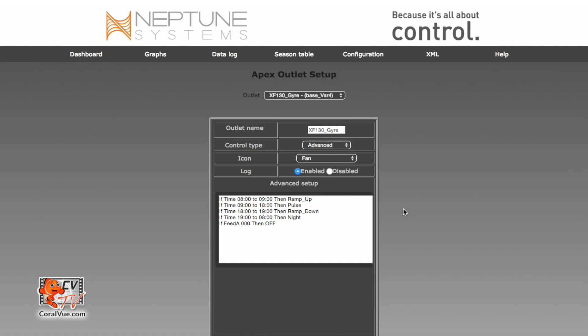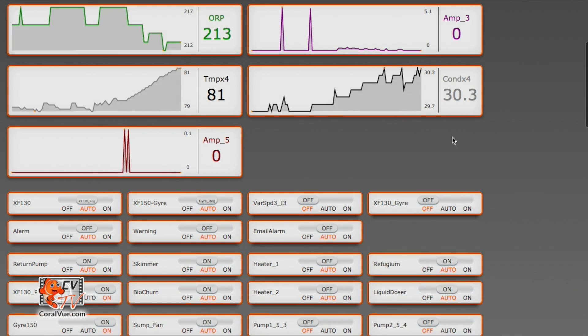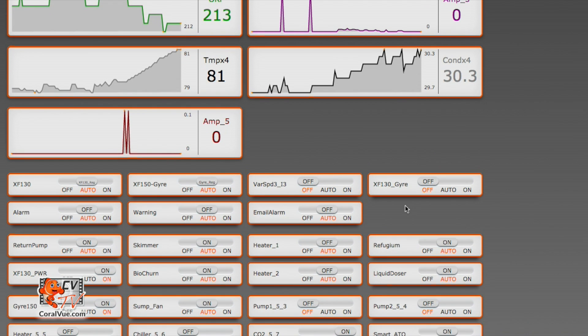The last thing we need to do is turn this outlet from a manual outlet into an automatic outlet. Automatic means that it's going to follow the schedule that we just created. To do this, we're going to hover and click on Dashboard, then scroll down and find our outlet. Remember, we changed the name of the outlet to XF130_gyre, which makes it easier to find. All we need to do is hit auto and give it a few seconds. Immediately the pump has turned on and it shows you the profile that it's running. It is about 4 PM my time, so the profile running is pulse — and as soon as the 6 o'clock hour hits, my profile is going to switch into a ramp down profile.